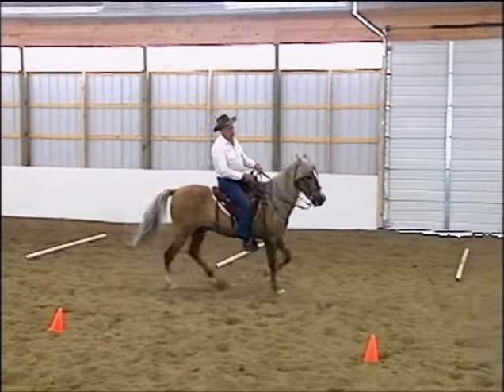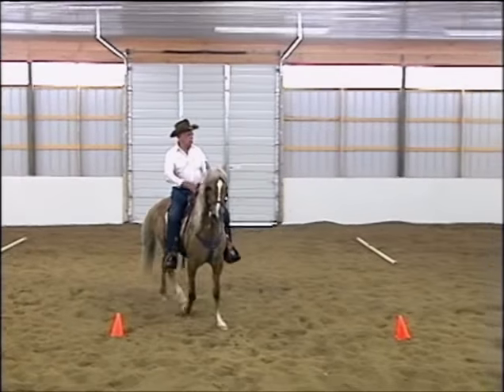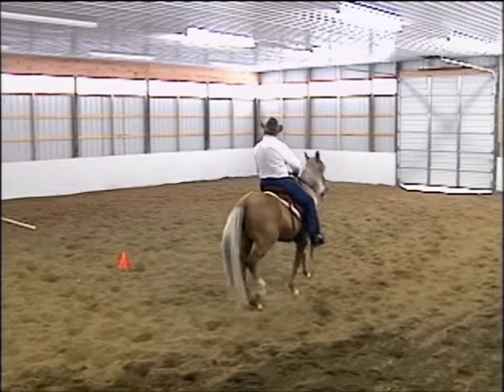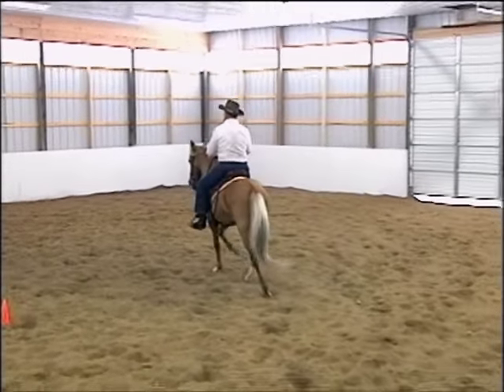We have hopes that Bailador will have many, many more years of useful life if Don will continue to ride him in this manner, and we believe and trust that Don is committed to doing so.